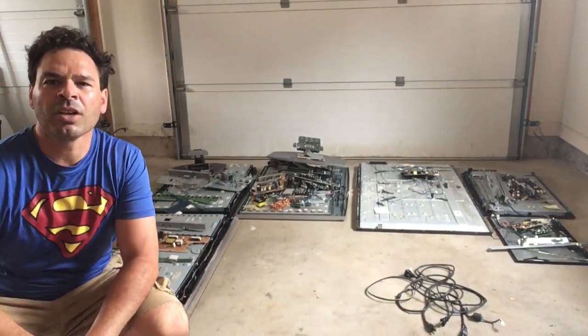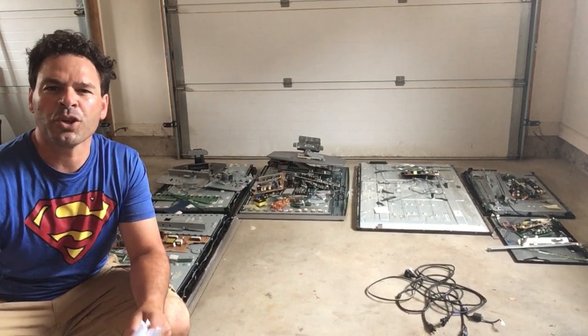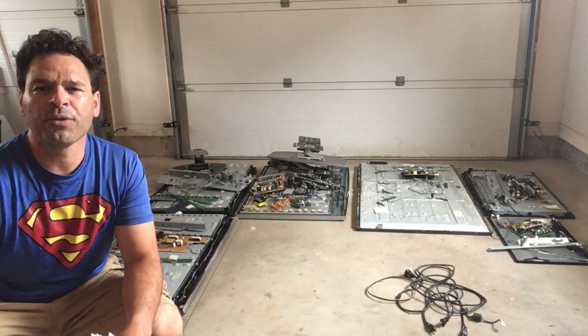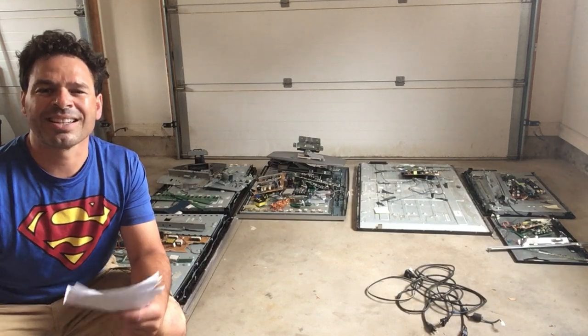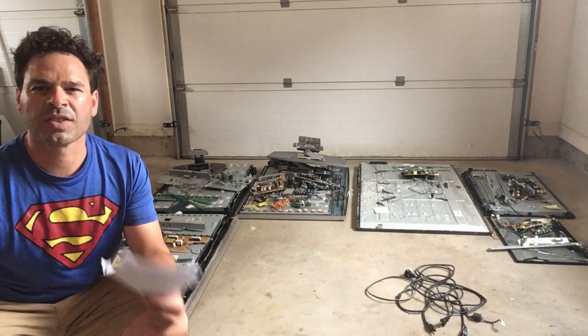Hello scrappers and planet lovers, Tin Man here with another video. I've had several questions from viewers about flat screens. The first question: do all flat screen TVs contain gold? And the second question: do the larger flat screens contain more scrappable material and are worth more when separating the items?